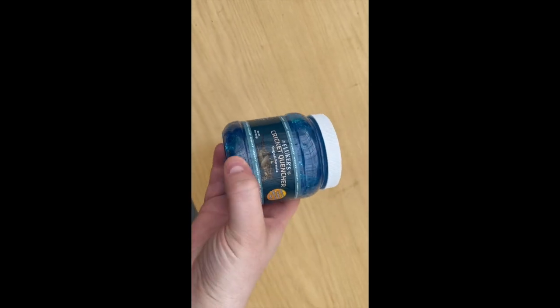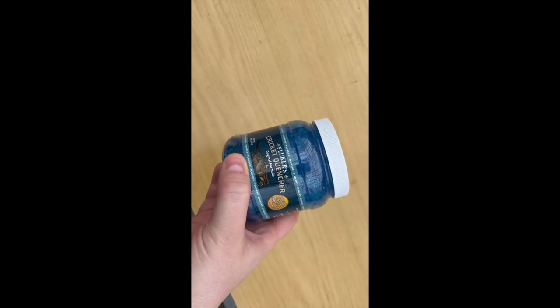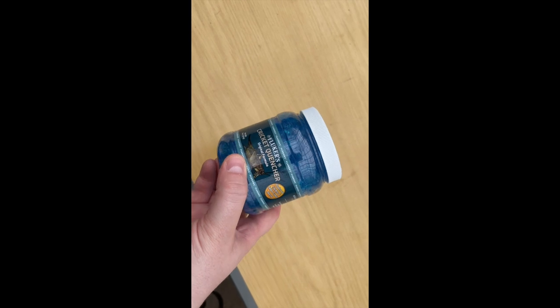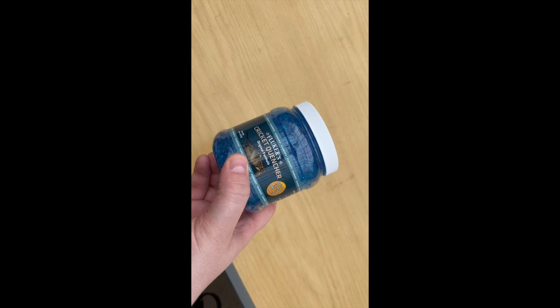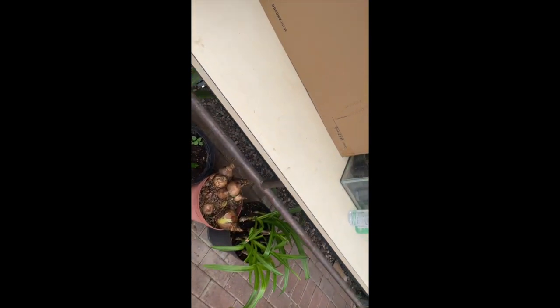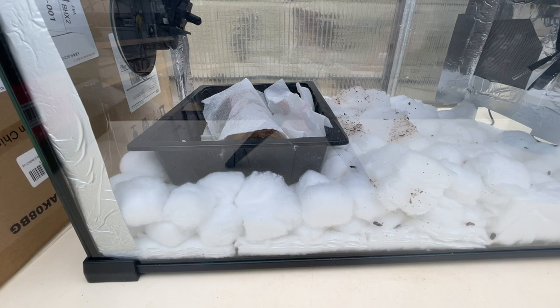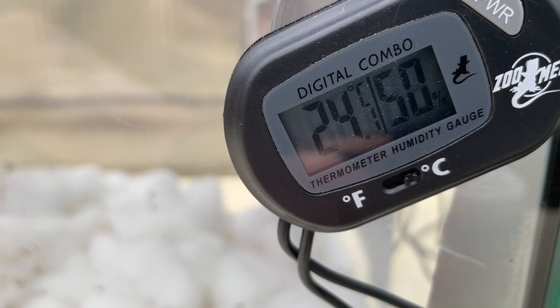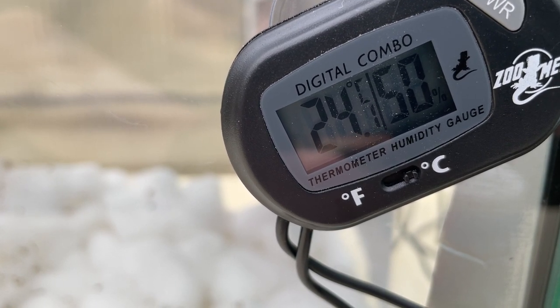For today's addition to the tank, I'm going to be putting some of this cricket quencher in. This should help the beetles stay hydrated, especially on the weekends and other times where I have a few days in between coming in to spray the tank. We're at 24.1 degrees Celsius and 50% humidity.